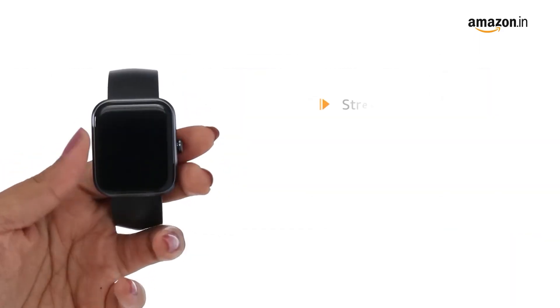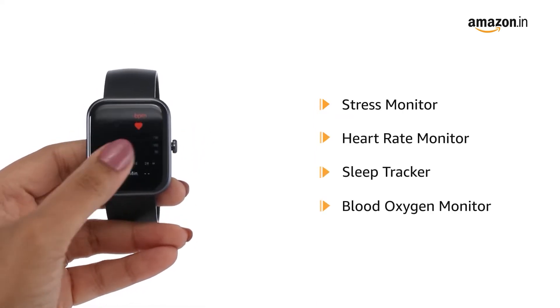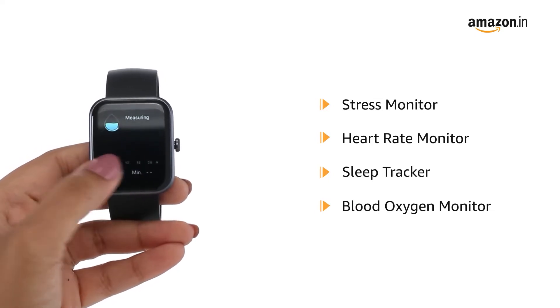The watch features stress and heart rate monitor, sleep tracker and blood oxygen monitor to keep tabs on your overall health.